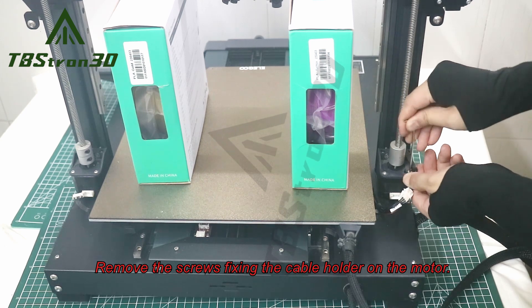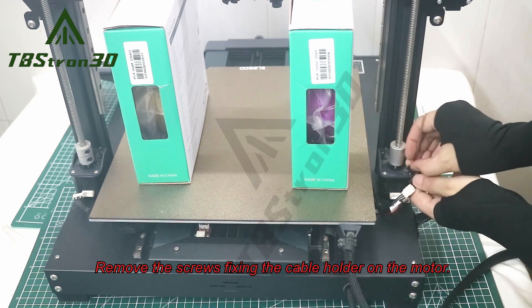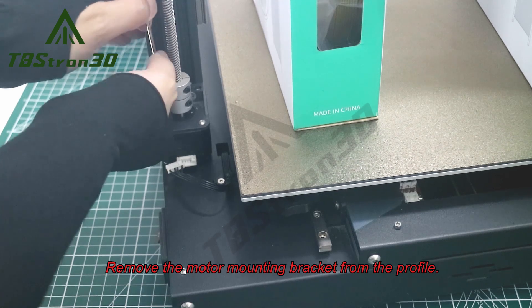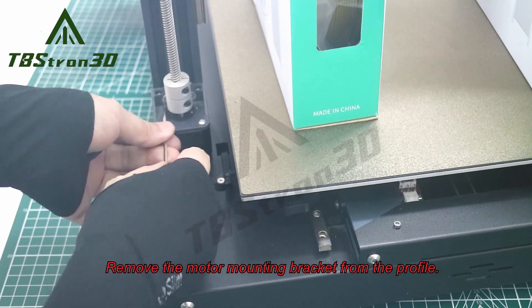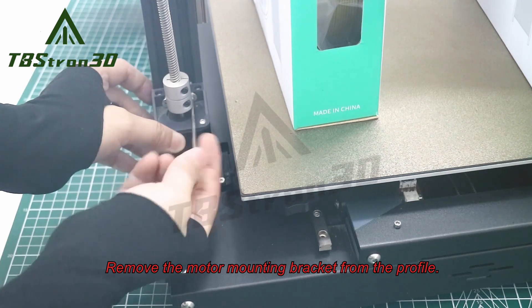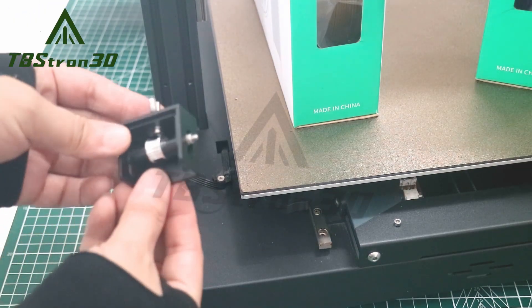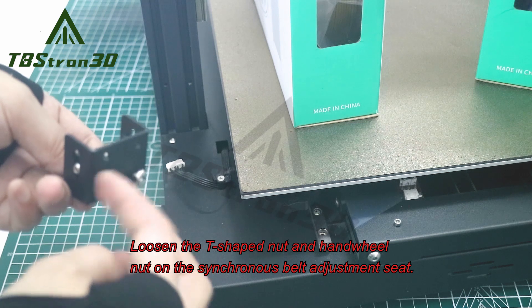Remove the screws fixing the cable holder on the motor. Remove the motor mounting bracket from the profile.